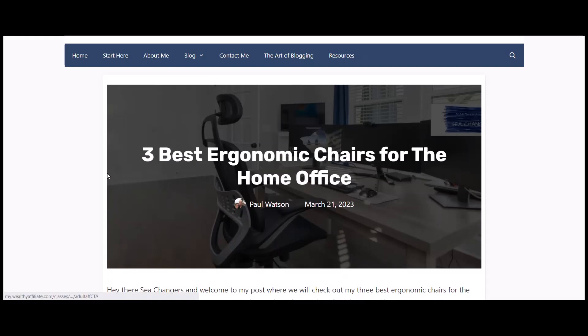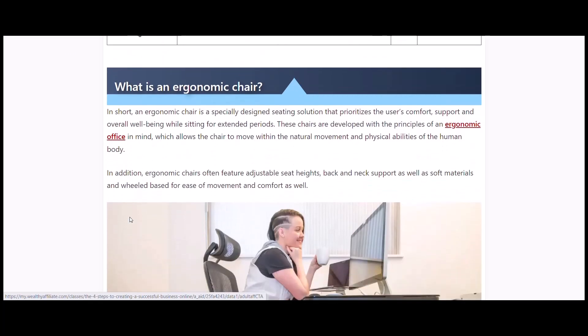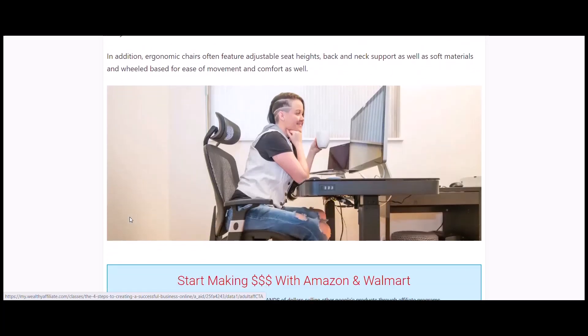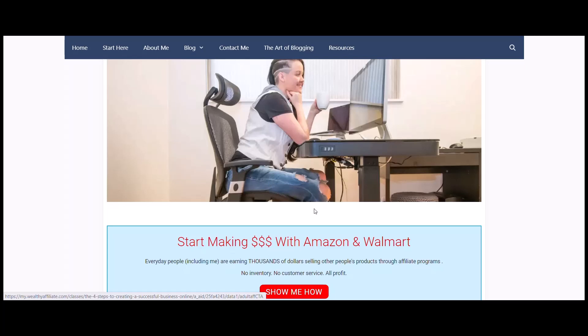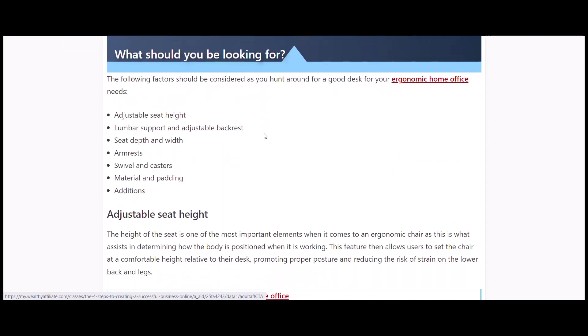As we go through these ergonomic chairs, I'm not going to read the text word for word — I've come up with three options which I'll take you through. Ergonomics is all about keeping your posture right for those long days: knees horizontal with the floor, lower legs vertical, a nice straight back, a headrest, good lumbar support, and adjustable armrests so you can keep your arms at a flat line on the desk.